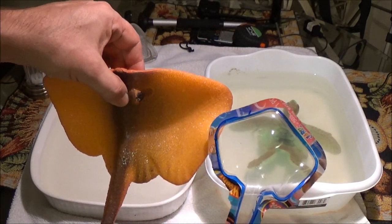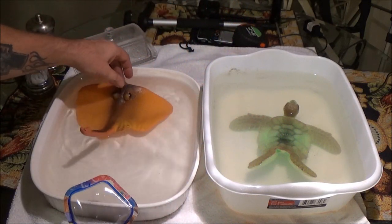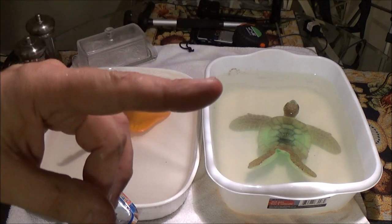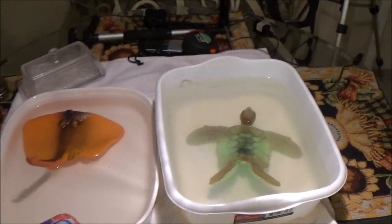He really did get big — look how big he is. They say they'll get bigger if you have them in bigger containers. She had a good idea — one of those little tiny kids' swimming pools. That would have been a great idea, to see if it would get that big.